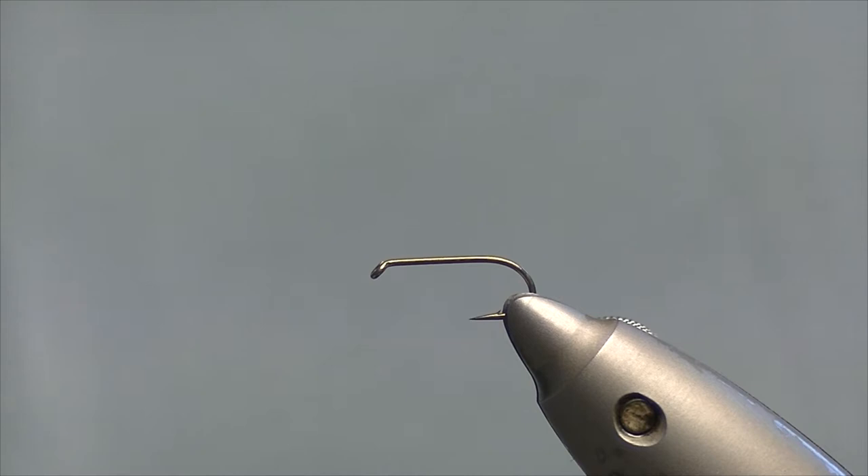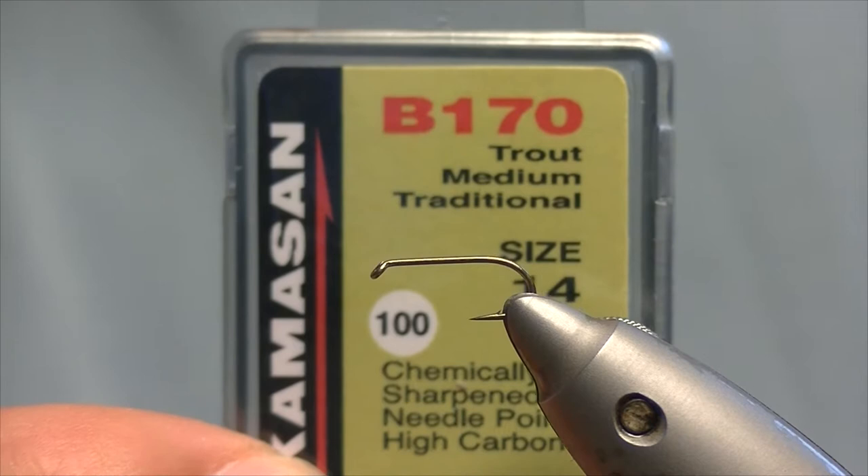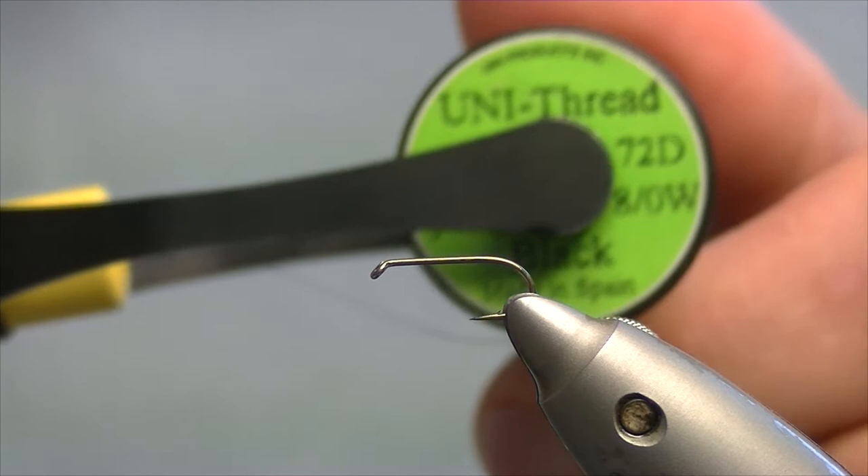Today we're going to be tying a CDC buzzer. The hook I have on the vise is a Camazan B170 medium traditional wet fly hook size 14, and the thread I'll be using is a Unithread 8-0 black.